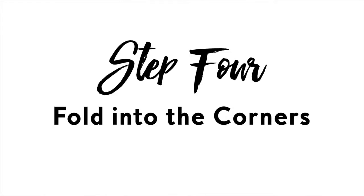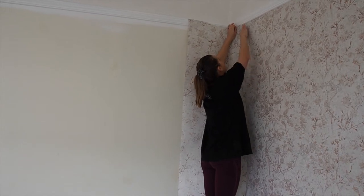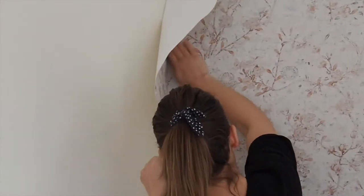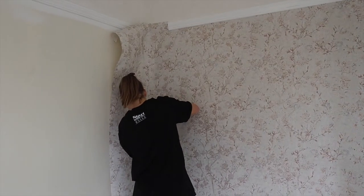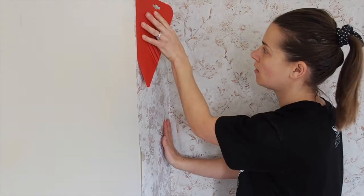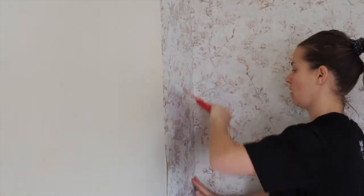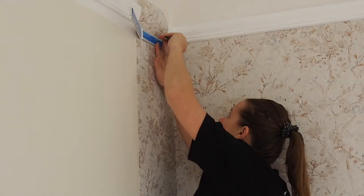Step four: fold into the corners. Line up your wallpaper beside the edge of the last strip, keeping the wallpaper off the other side of the corner. Smooth the wallpaper into the corner, then press firmly to fold it into the corner. Then smooth the wallpaper out on the other side of the corner. Check that the wallpaper is level — if it isn't, you need to trim it.